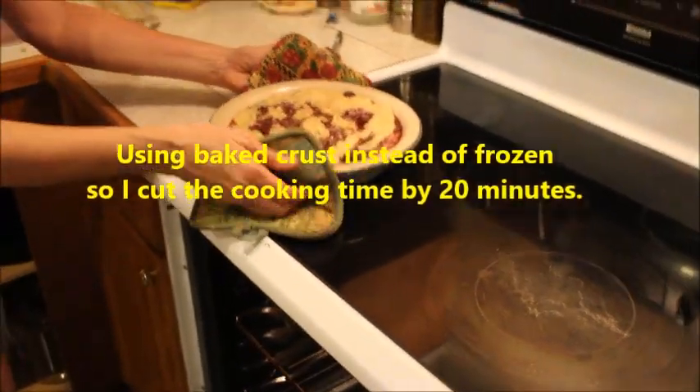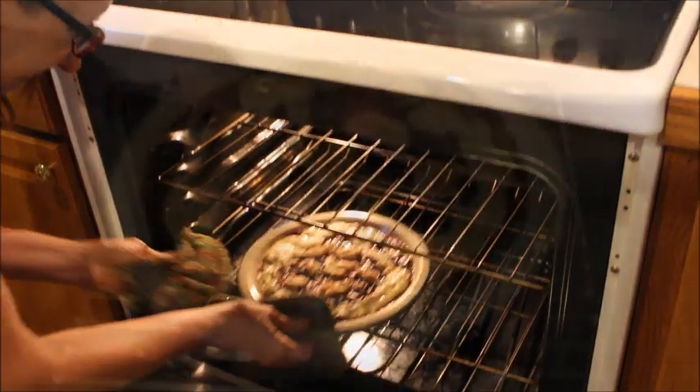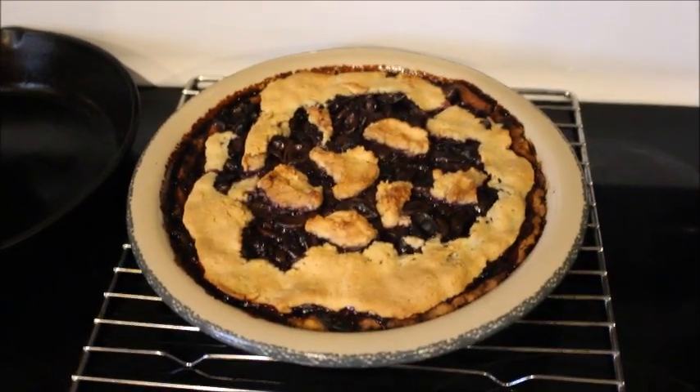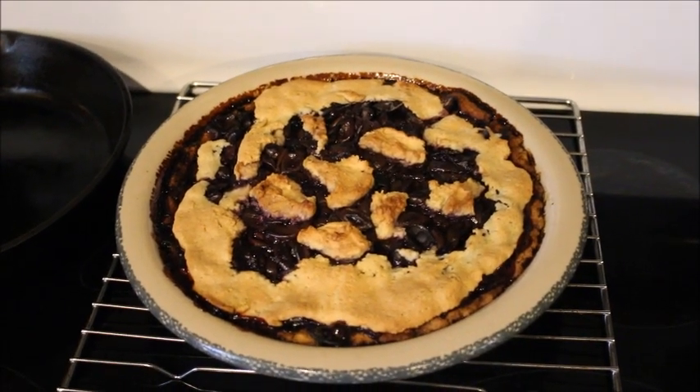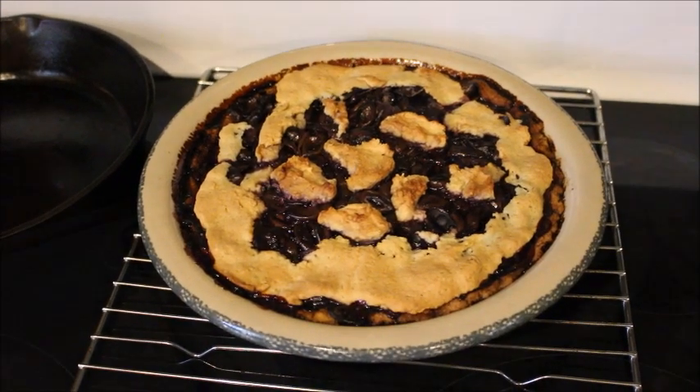Wanda's pie has come out of the oven and it looks really, really good. We're gonna be tasting it here after a while once it cools off to see how it tastes.